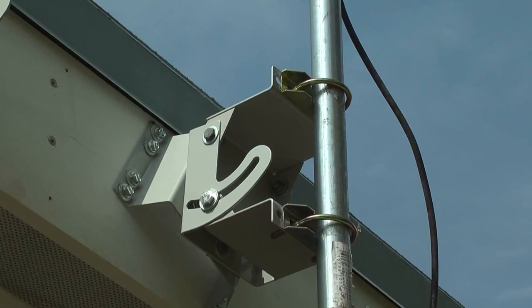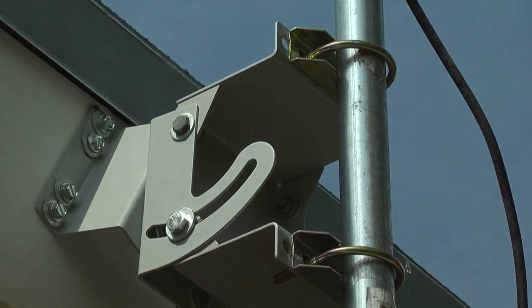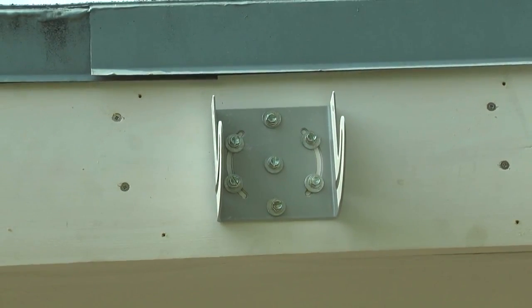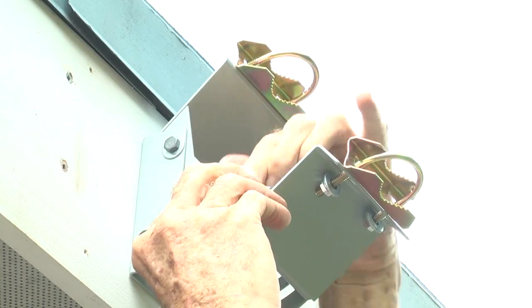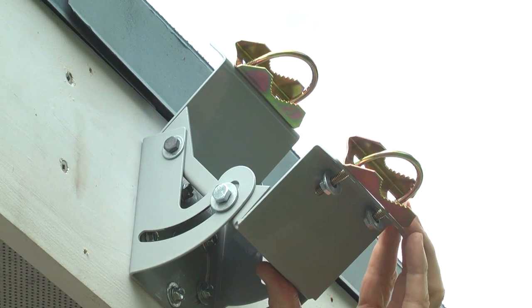Another great benefit of the ASI-2 is that on slanted surfaces such as fascia boards, where the mast goes to the ground, the U-bolt connection to the vertical mast is at 90 degrees, so there is no uplifting of the mast as the U-bolt is tightened. The ASI-2 bracket as shown in this video is attached to vertical surfaces, so you cannot see its complete functionality since it was designed to mount to slanted surfaces.